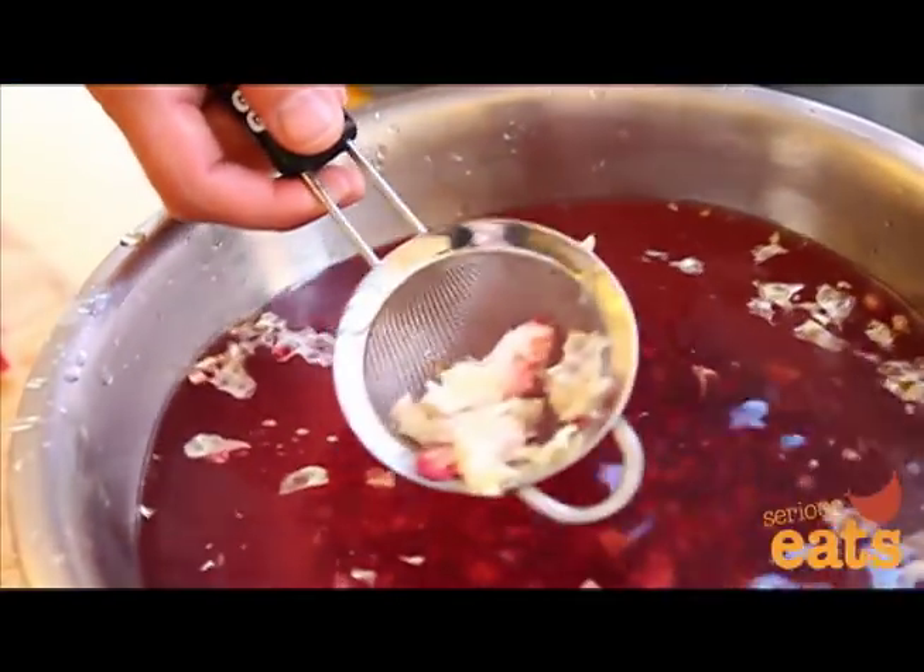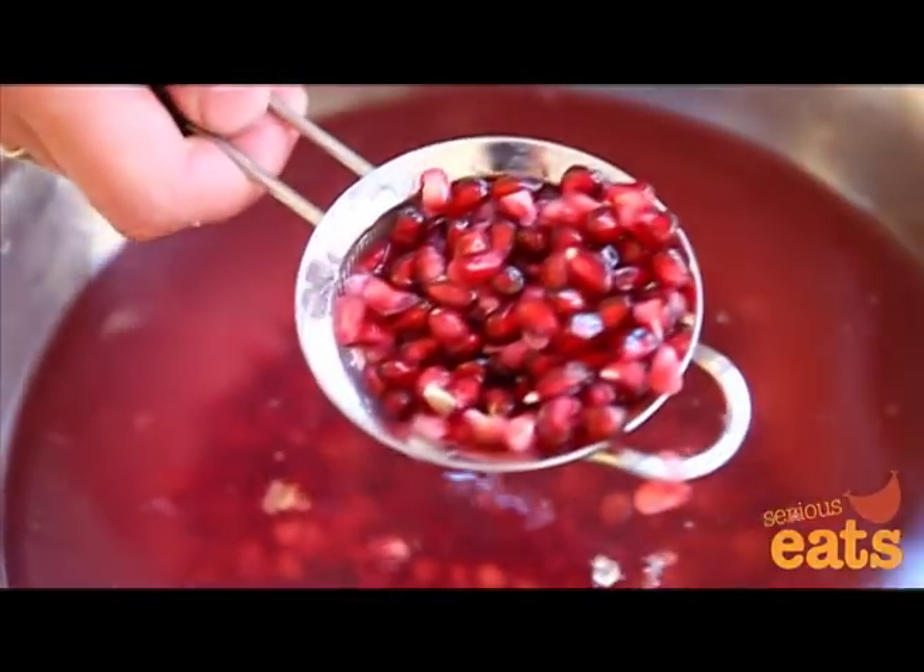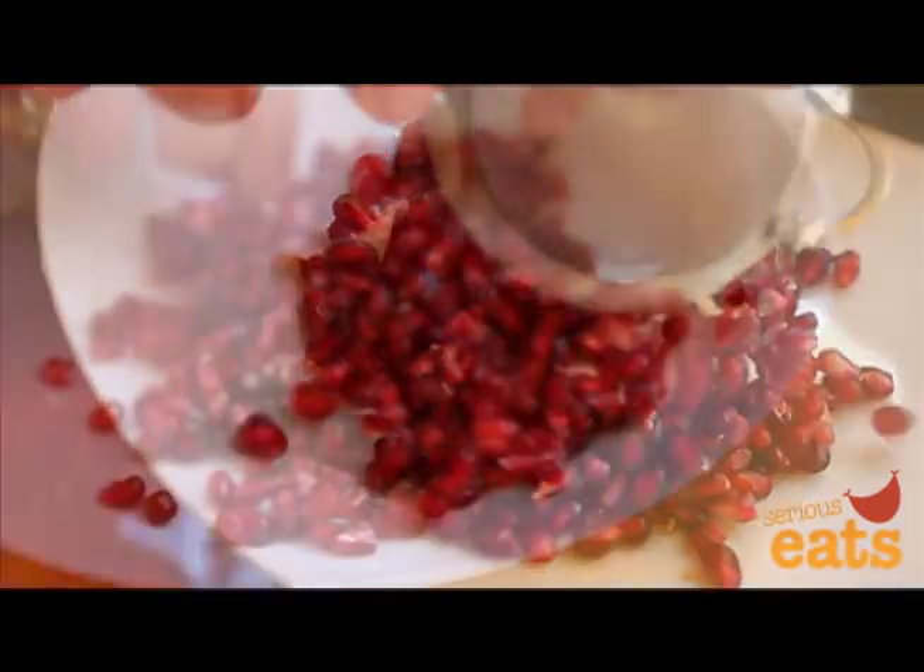As you remove the seeds, they should sink to the bottom of the bowl while any tiny bits of leftover pith will float to the top. Use a small wire mesh strainer to remove and discard the pith. Then drain the seeds and pick away any leftover pieces of pith.